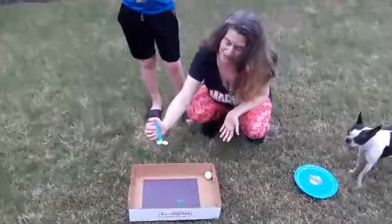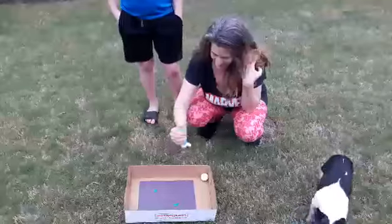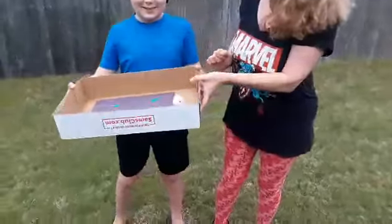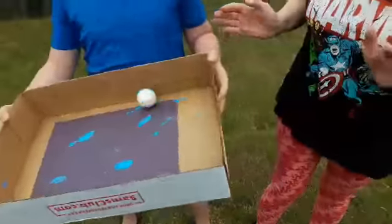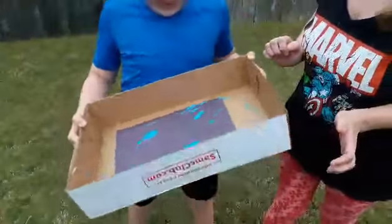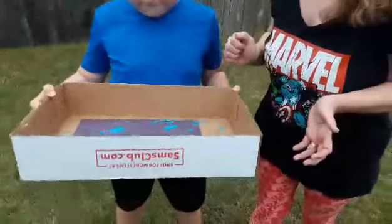It's the only color I have — sorry, I know spider webs are white — but put some paint on the paper, put your golf ball in the paint, and side to side, back and forth, crust to crust. Get it in the paint! And you can make your very own spider webs.